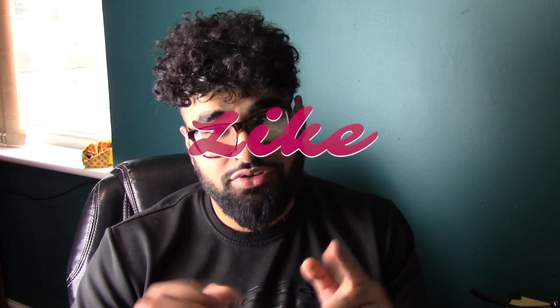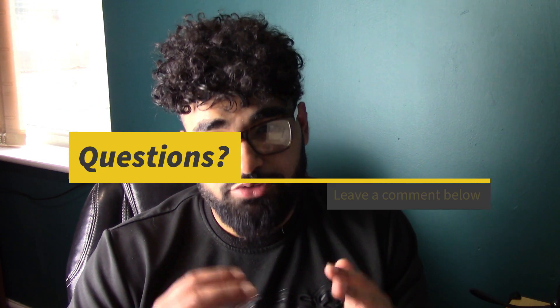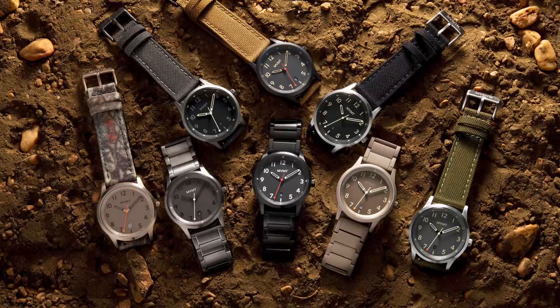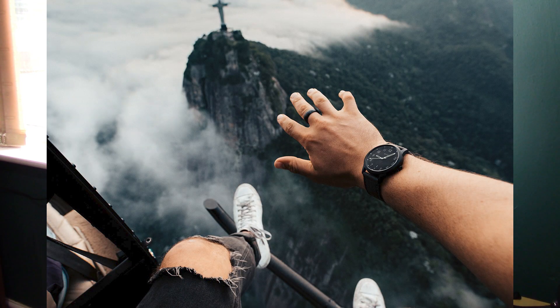Before I get onto my top three MVMT watches, please smash that like button and comment below what your favourite watch brand is. Mine is MVMT because it is affordable as well as being stylish. The quality of the watches is really high in my opinion and I've had no problems with them whatsoever. Comment down below which watches you think are the best.